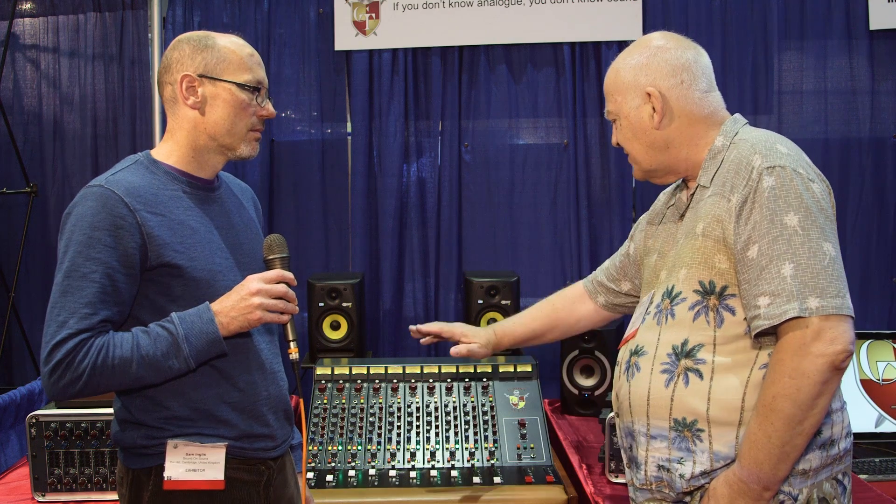Having the insert points as well as the direct out means you don't have to use up the insert points if you want to take your signals to your DAW on a per-channel basis. You can switch the pre-fade insertion in and out, which is another little bonus. As a tracking solution for a small studio, this is very versatile — you can track with the channel outputs and mix to a very nice stereo bus. It's really nice sounding, all Class A circuitry.